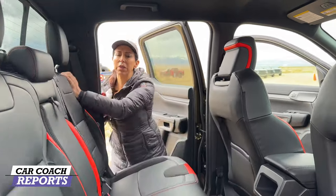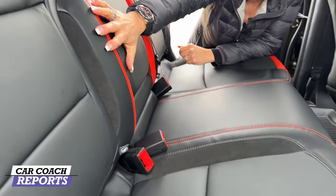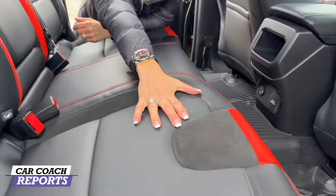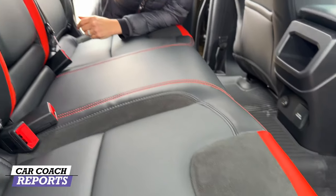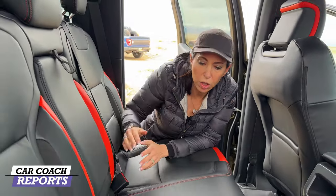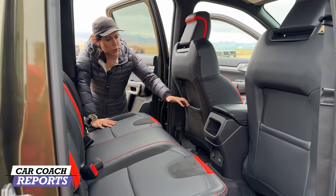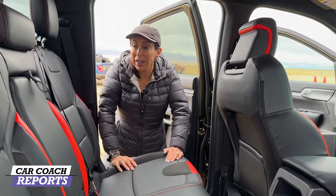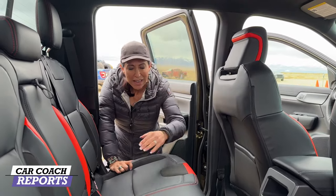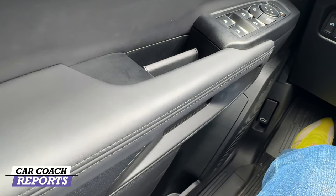When you put the seat back up, there are child safety seat anchors on the outboard side. The seats are bolstered — they're not bolstered on the regular Ranger. The Alcantara material is really nice. There are cup holders, pockets in the outboard seats, and they've really thought about who's using this truck. The outboard seats have support, which is great if you're off-roading. The Raptor also has a full skid plate underneath.